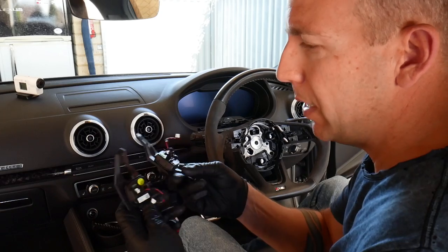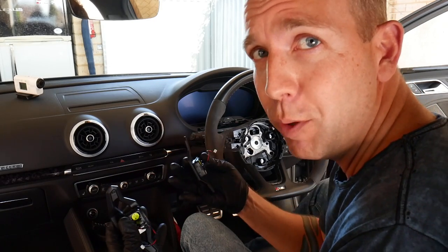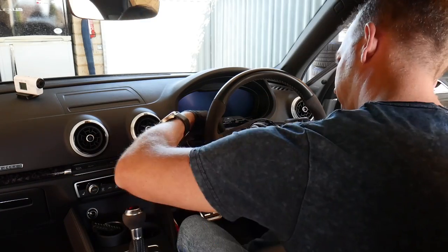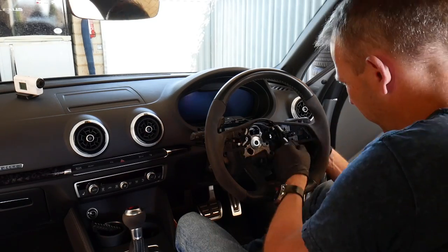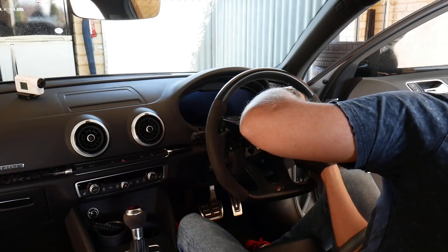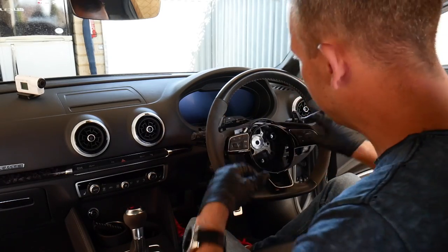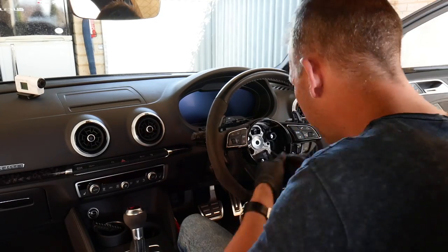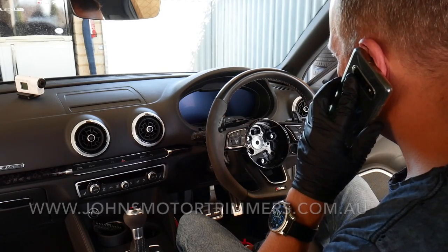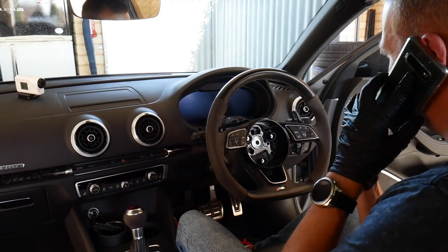With the new paddle shifters installed onto the switching mechanism, it's time to put them back in the car - which is basically the reverse of everything we've just done. It'll be a lot easier putting it back together than it was taking it apart. Remember to tuck the wires back behind their little hooks for the actual controllers.